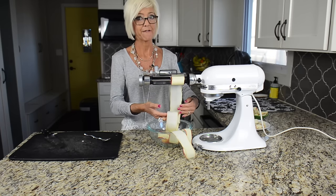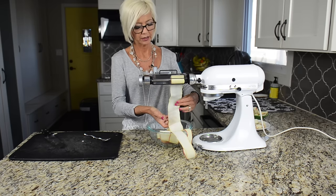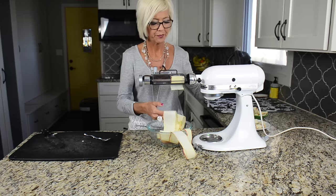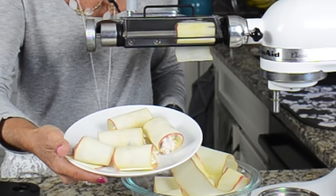Everything will be sliced to exactly the same thickness — is that not so cool? I just think this thing is fascinating. I'm getting this really long, flat piece of apple. I love to make little chicken salad apple wraps.